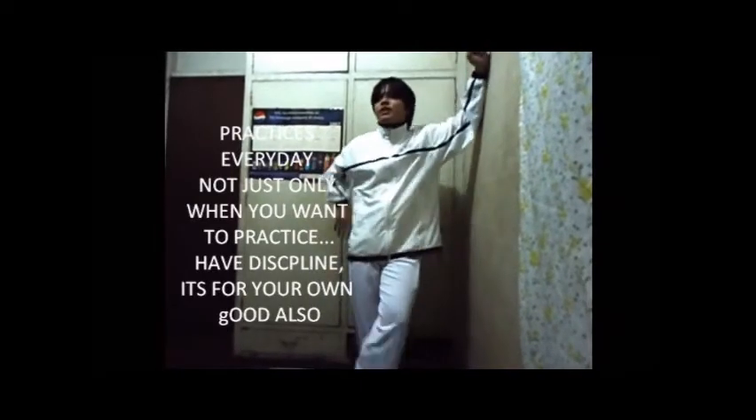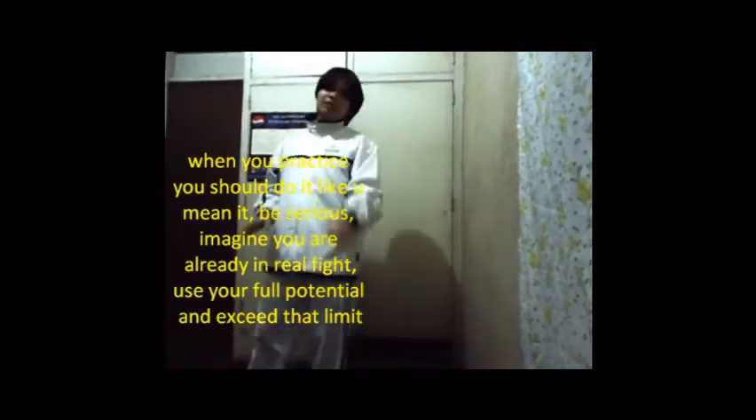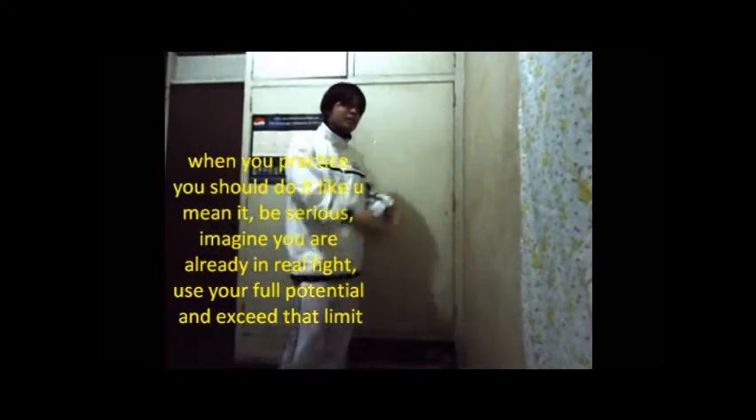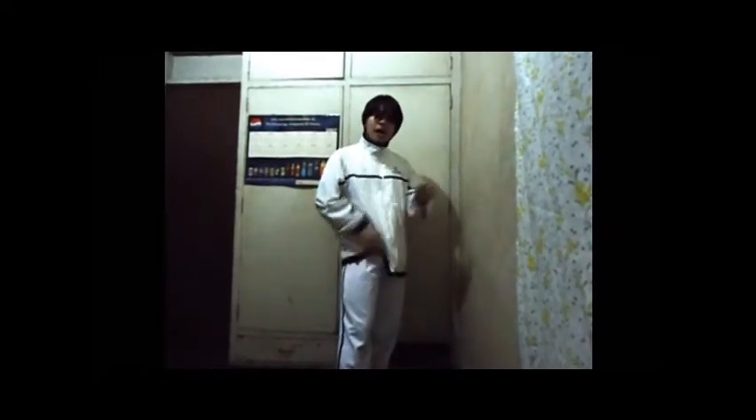Did you get what I'm talking about? Practice every day. Don't just practice today and then rest tomorrow — that's no good. If you don't practice every day, you're not improving. Look at this wall — I'm practicing, I'm practicing. You should practice every day so when the time comes, you're ready.